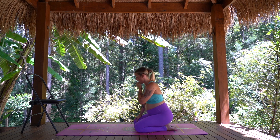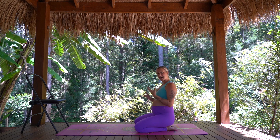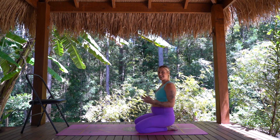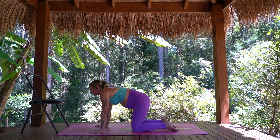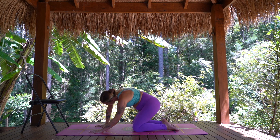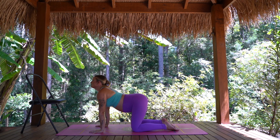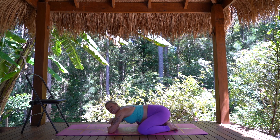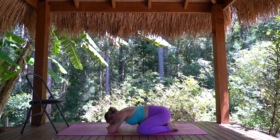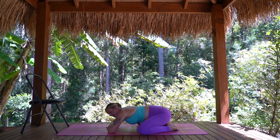We're just going to take this next minute or so as a little break to calm down the breath. I'm going to be taking some cat cows for about 30 seconds, and then I'm going to take child's pose for 30 seconds before we come into our laying leg work. Join me if you wish for some gentle cat cow movement through the spine. It doesn't have to stay linear — you might start to shift the hips and bend the elbows in any way that feels good, just using this time to slow it down a little. Option to keep moving through your cat cow or join me in child's pose for about 30 more seconds for a rest.